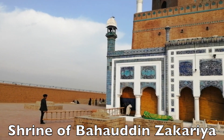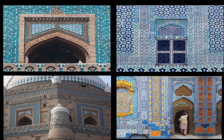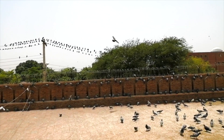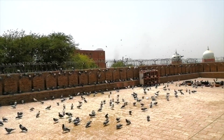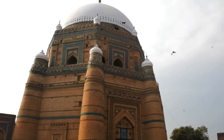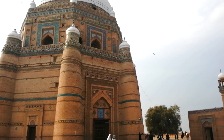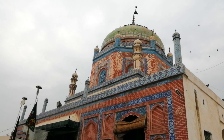The next shrine I visited was the tomb of Sheikh Baudin Zakaria, who was the grandfather of Sheikh Fateh. The Multani blue tiles and the beautiful domes are magnificent and breathtaking. The birds, especially the pigeons, which are a symbol of peace, are everywhere in the courtyards of these shrines. Seeing them fly and flutter all around is a meditative experience.